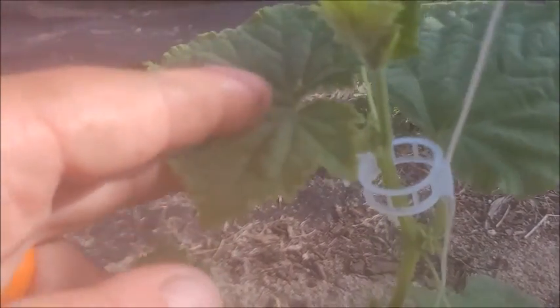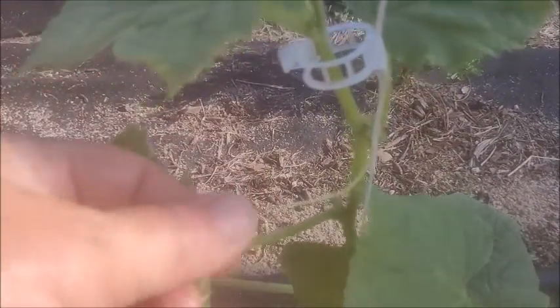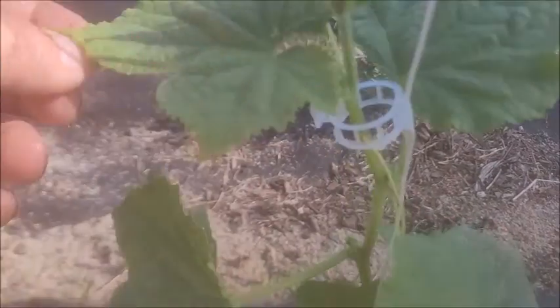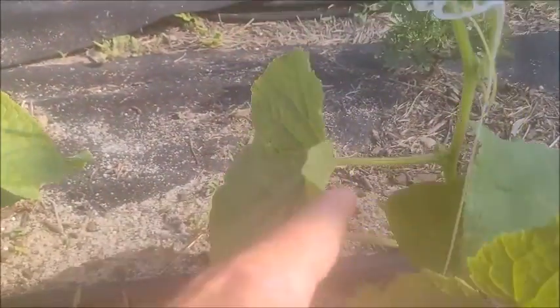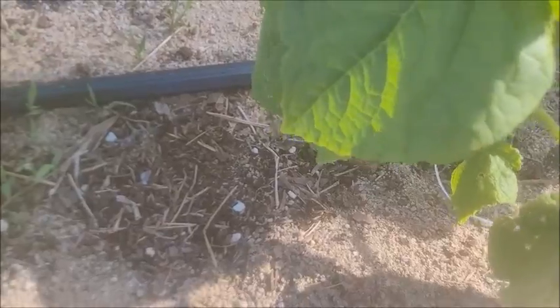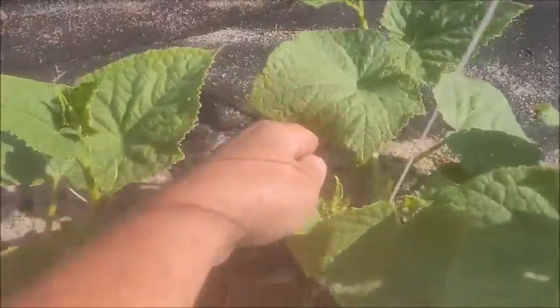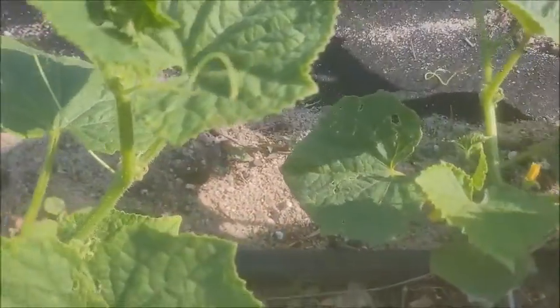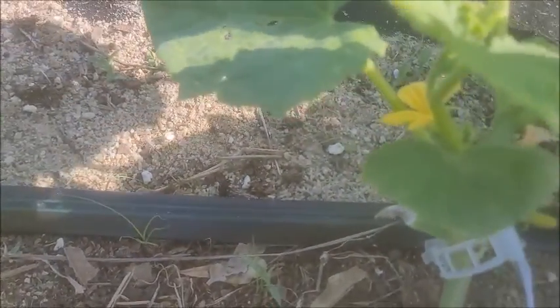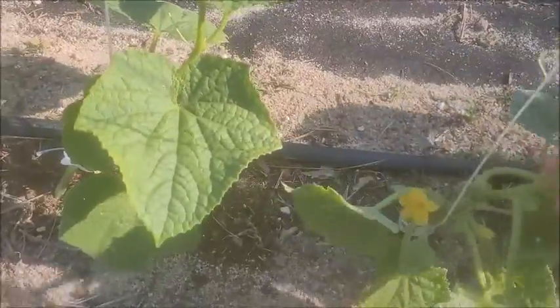As you can see right here, some of these are wrapped around — I've got one up here starting to come on, and they'll wrap around that string, which helps with the support. So I've got two clips on here and there's a bloom down here coming on. If you look at how we planted these, they're loaded with blooms — there are blooms everywhere in there — and these plants are ready to be tied up.